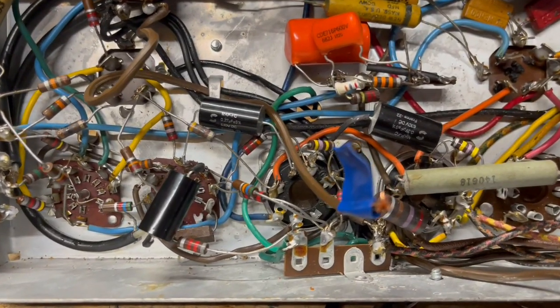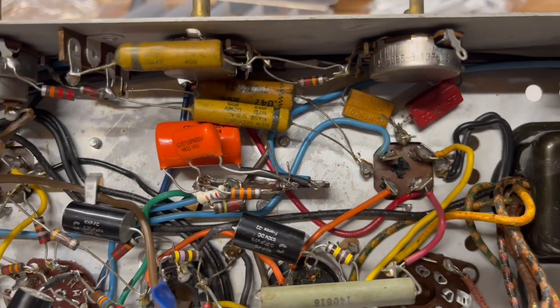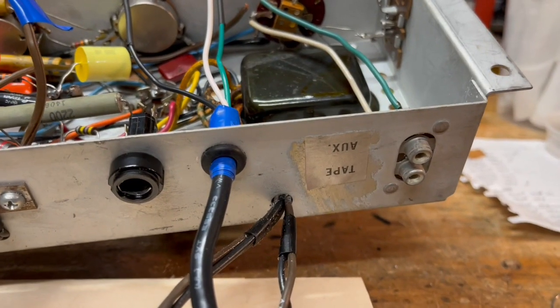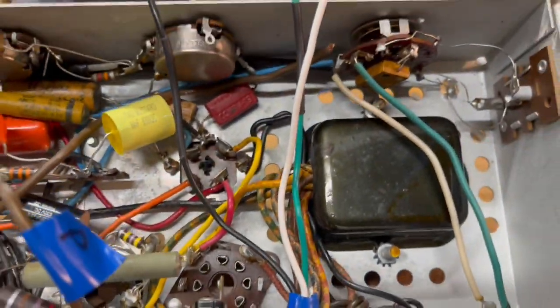This is what it looked like when I was about halfway done replacing the coupling caps — you can see those three black ones are new as well as those two orange drops. At this point I took a break from soldering to put in the new grounded power cable, and I also drilled a hole for the fuse holder.